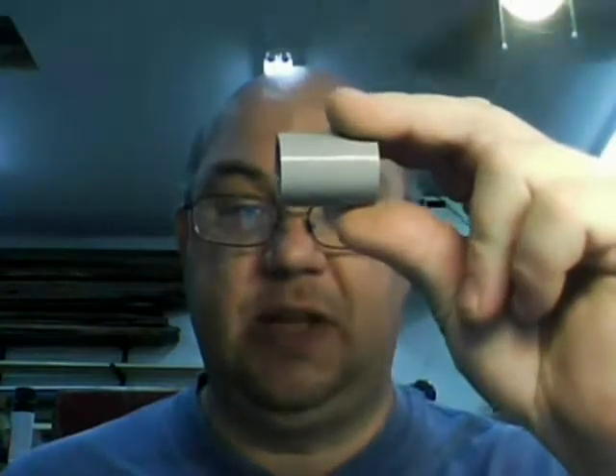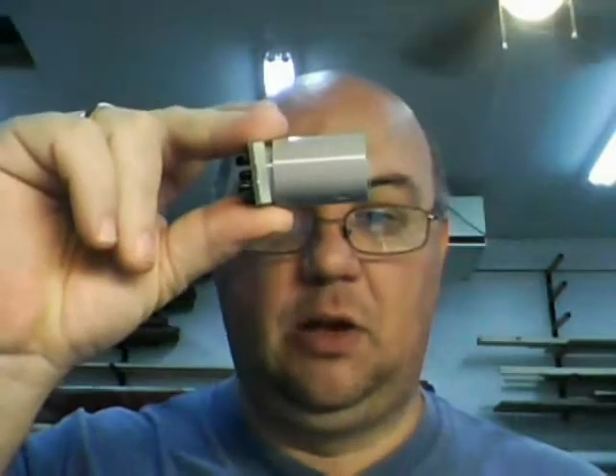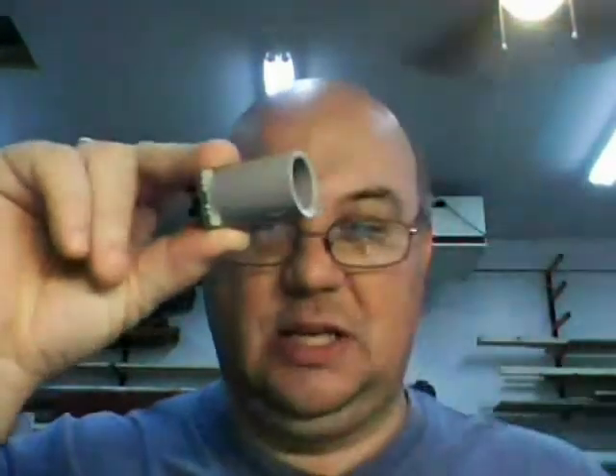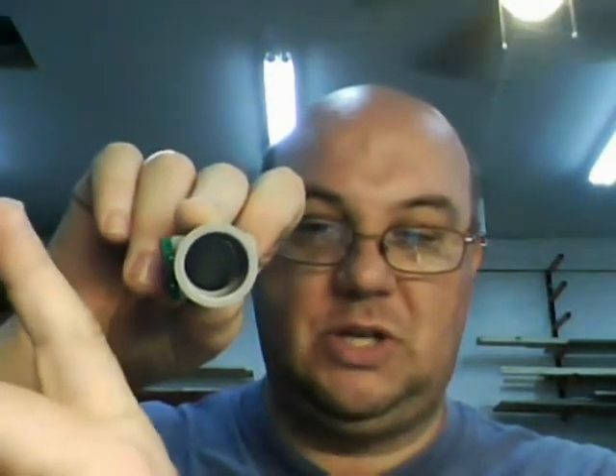Thankfully that's a very easy task to accomplish with the help of this. This is a half inch coupling for PVC conduit — you can get these at any home center. This and the sensor fit together rather nicely. A little bit of hot glue will hold it in place, and then I can attach this to the prop. Because the sensor now sits so far back in there, it's only going to detect motion across the front — not on either side. That's a very desirable thing.